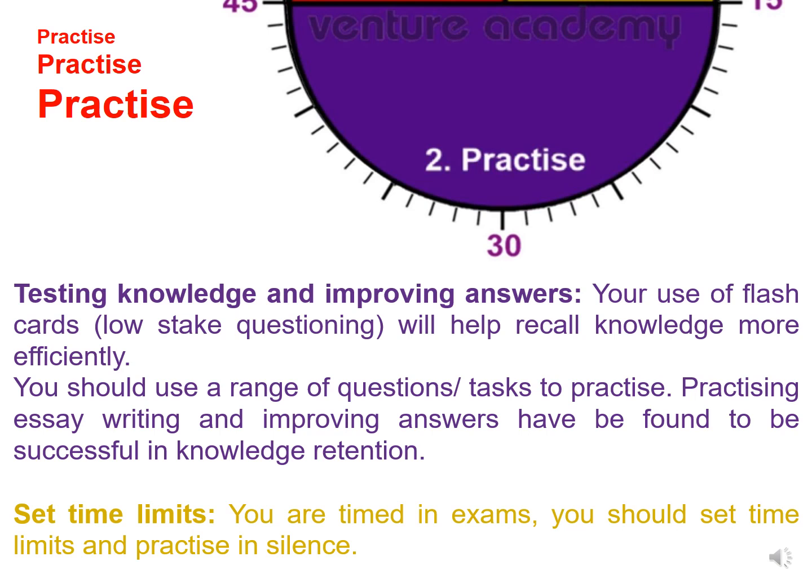Set yourself time limits. You are timed in exams, so you should set yourself time limits and practice in silence.